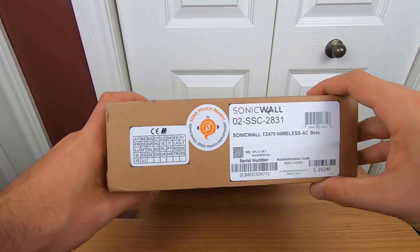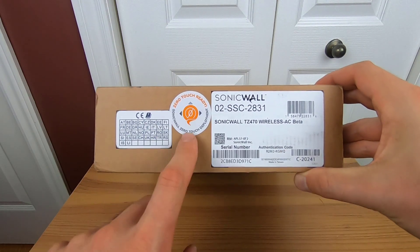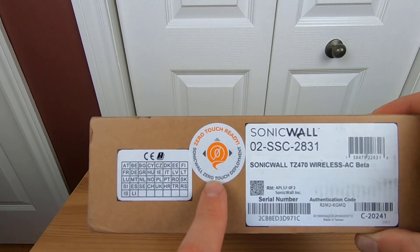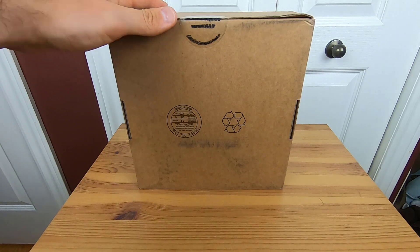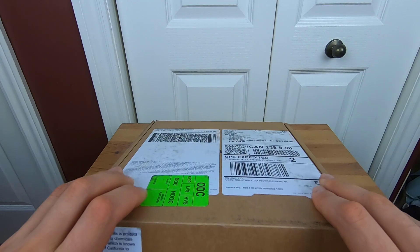Welcome to my very first unboxing video. I want to point out here on the cardboard box that we do have a zero touch ready tag. If you want to know more about zero touch, I've put a link in the description box down below on a video I've done on NSM where I actually talk and demo zero touch in action.